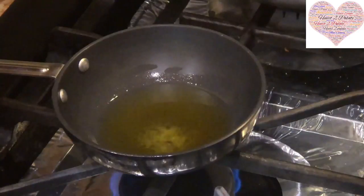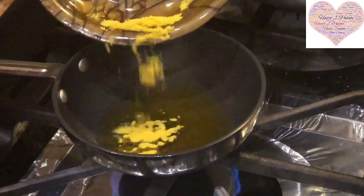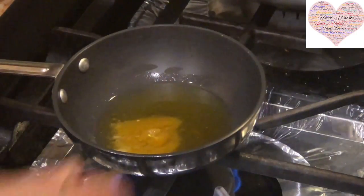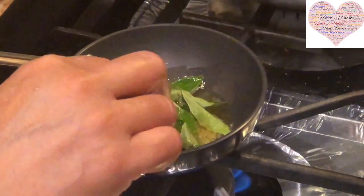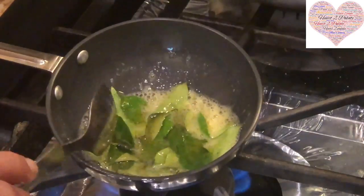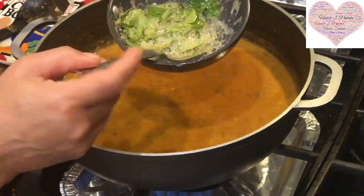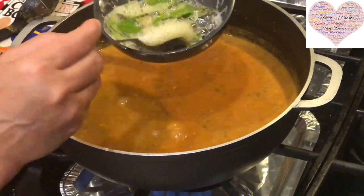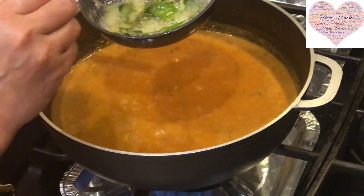Now I have taken some clarified butter and I am warming it to make the tadka. This has a little bit extra hing as compared to the normal amount we use in our food. I am adding the hing, and I am also going to add curry leaves — a lot of curry leaves. This is the tadka now. You can see the splattering of the curry leaves. There is no jeera or rye in this at all, just the hing and a lot of curry leaves. I am adding some more ghee and then you add this to your curry.